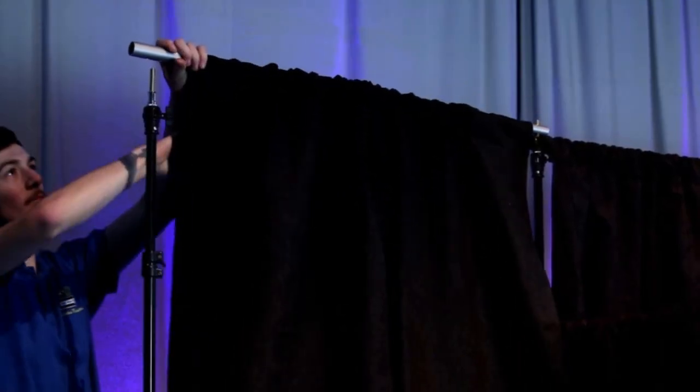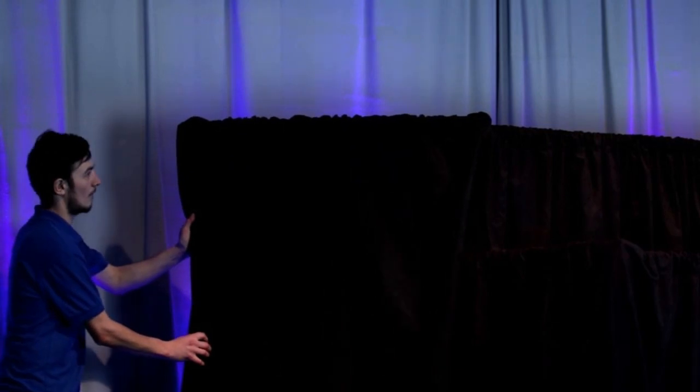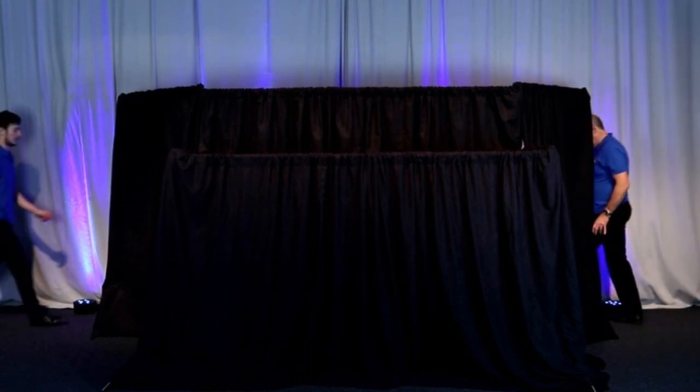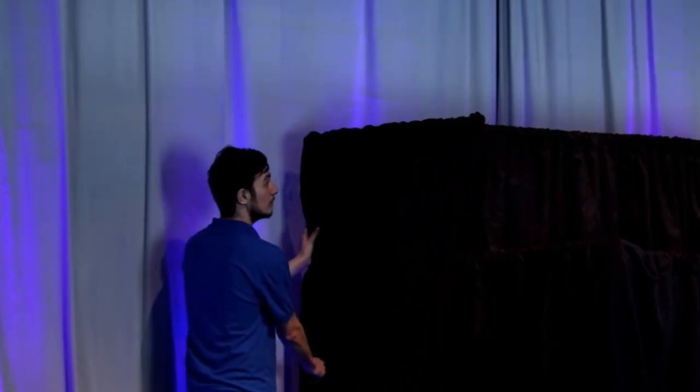The back stands can be set in the same line as the back crossbar to give an extra long performing area, or they can be set at 45 or 90 degrees to box in the back performing area to give additional privacy to the puppeteers.